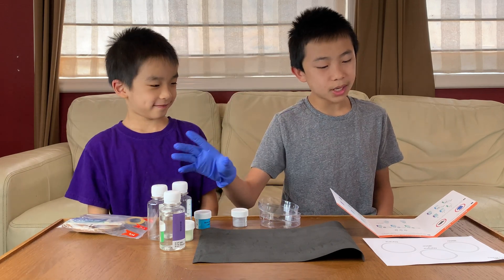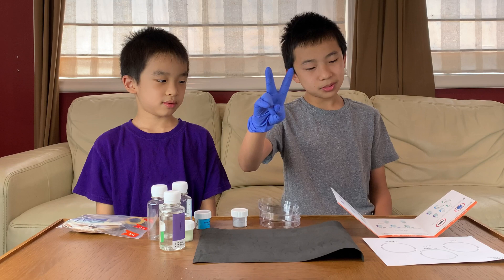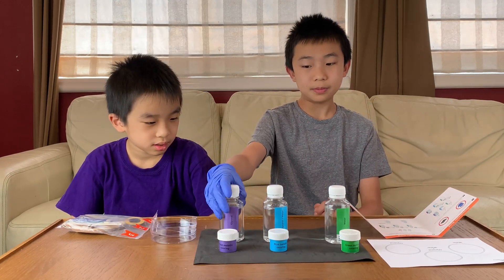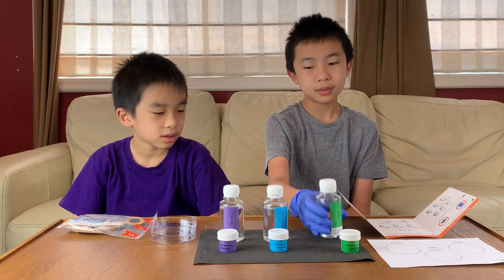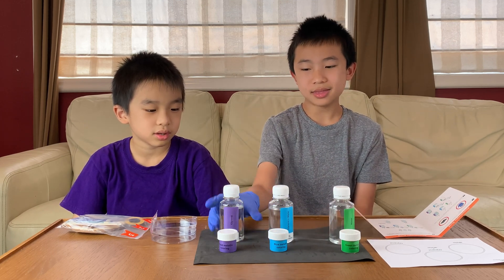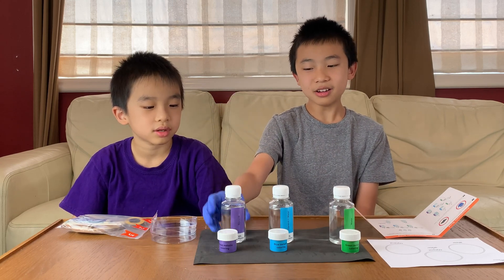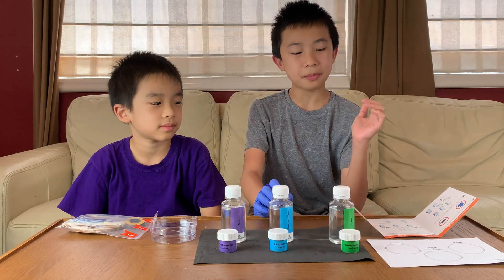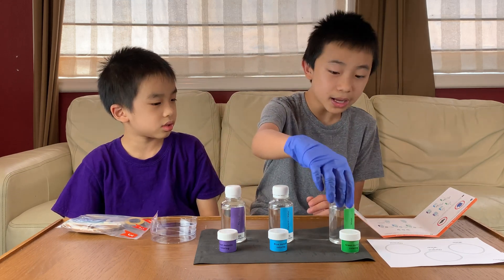Step one: prepare three liquid media with varying thickness — water, glycerin, and a combination of the two. So now each of the cups or bottles has what they need. This is completely water, this is half glycerol and half water, and this is completely glycerol. They all look the same right now, but when we add the metallic coloring, we'll be able to see the flow of each of the liquids. Ready to add them.